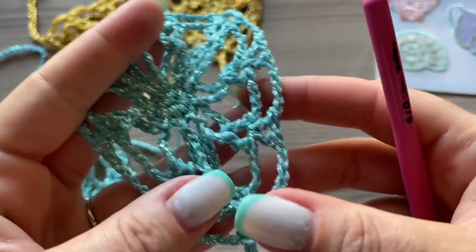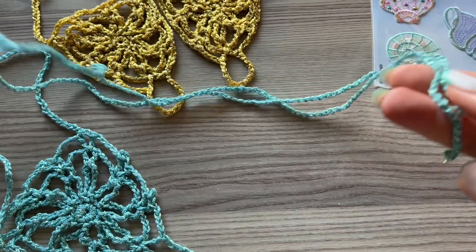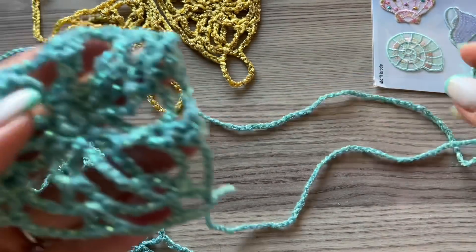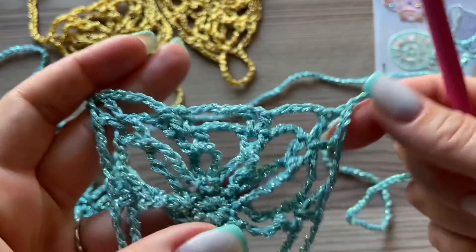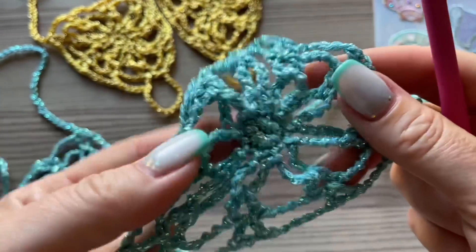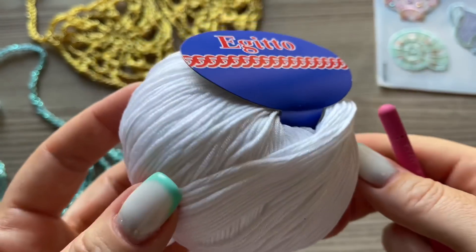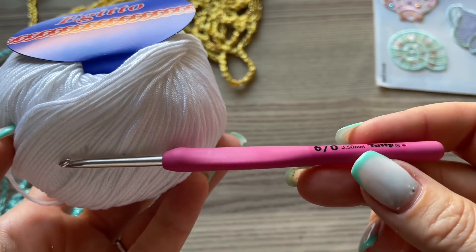Все обращают внимание — красиво. Вы можете вязать завязки самой разной длины. Это сейчас опять актуально — крест-накрест, в римском стиле. Можно делать длиннее, чем у меня: буквально парочка перекрестий или очень длинные — вы выбираете по своему вкусу. Вам потребуется совсем немножко пряжи. Я буду показывать на белом — начинающий тоже справится. Белый всегда актуален. Эджида — это мерсеризованный хлопок, мой любимый. Крючок 3,5.